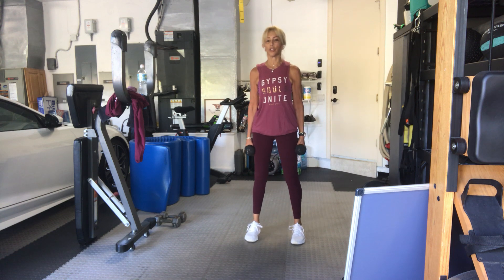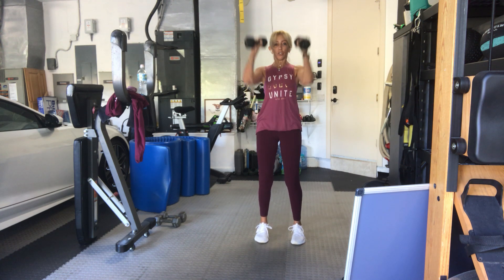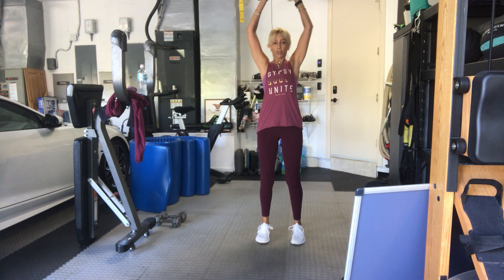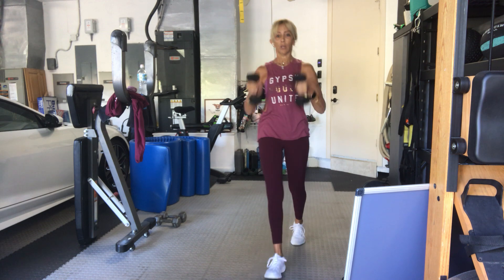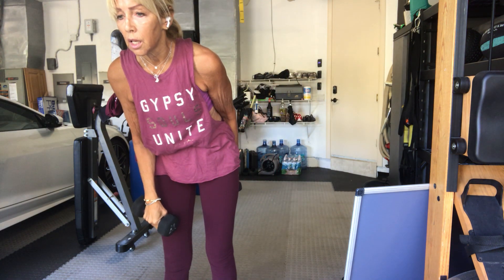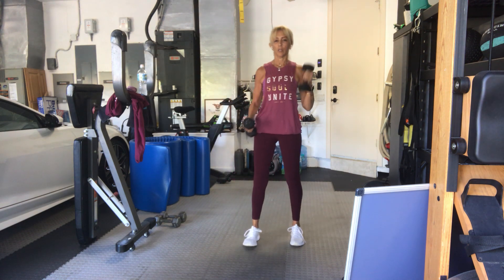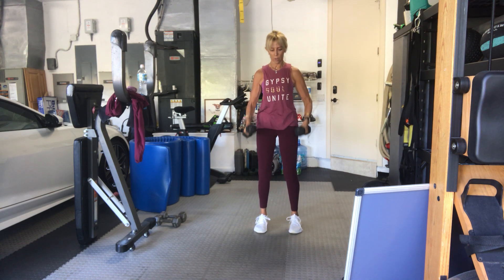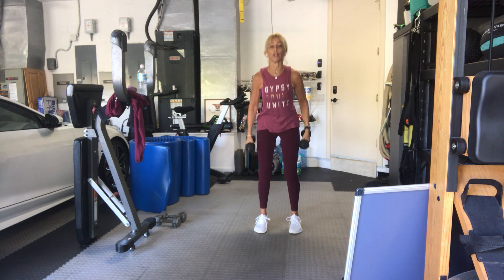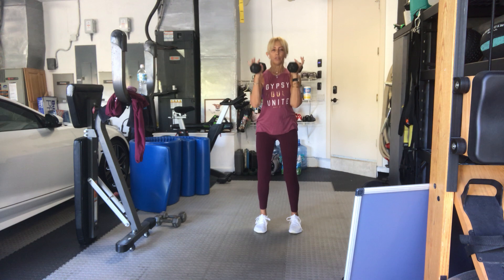Two arms: clean to your shoulders and press overhead. Three, two, go. One, press. You can have your palms in any direction — you can turn them in, you can turn them up. Three, four, all sorts of different ways, pick what's good for you. Five, six, seven, eight, nine, ten. Last five: I'm hinging, I'm using my hips to push up rather than my lower back swing. Three, two more, one more.